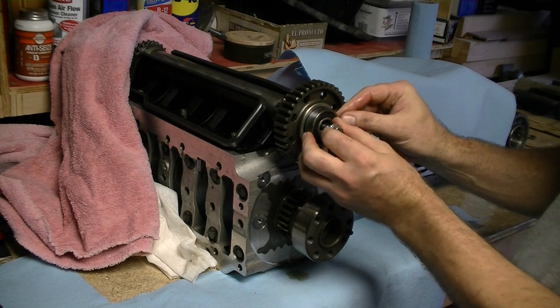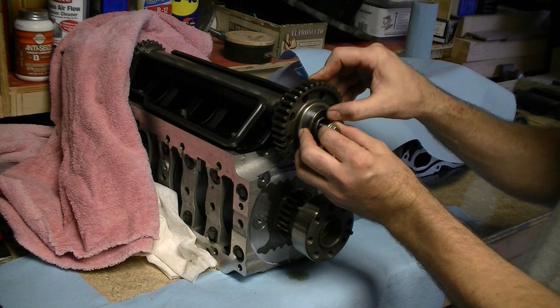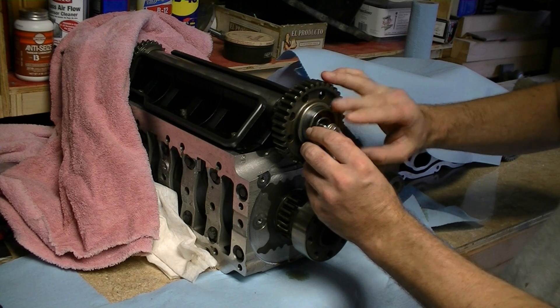When this bearing is properly installed, it sits just a little bit inside this relief. And the bearing is subjected to oil about a half to a third of the way up the bearing when the car is turned off. And when it's running, obviously, there will be splash oil covering the bearing.